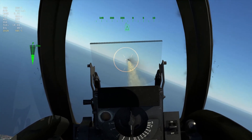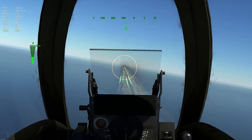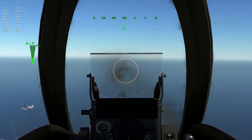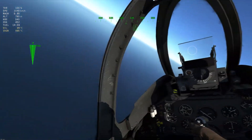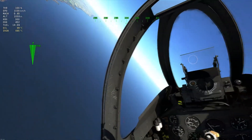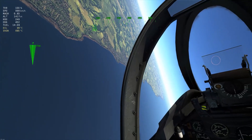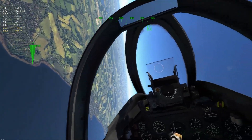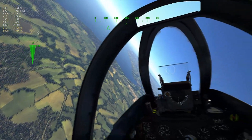It isn't obviously laser accurate — you still have to take into account bullet drop. But that's basically how it works. It's not like the lead indicator you get in arcade mode. But it's definitely going to be an advantage over a regular gyroscopic sight because this one will have active ranging.